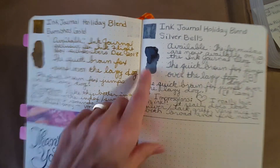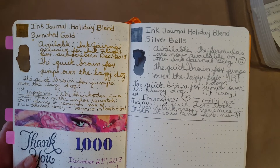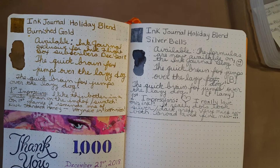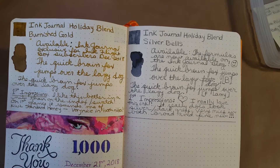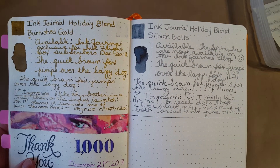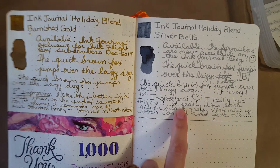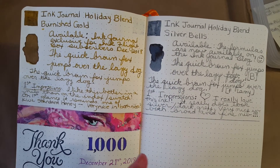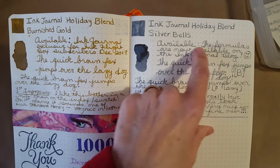Wow, this had incredible shading on the Tomoe River paper. I just couldn't tell where this ink fell until I really started to study it. We had Silver Fox which was too light for me, then I fell in love with Diamine Earl Grey — I thought it was going to be too dark but I'm using it all the time. I liked Silver Bells in the broad nib, and on this paper I liked it in the Lamy fine nib too. I love silver and I'm really coming to enjoy a nice gray ink.